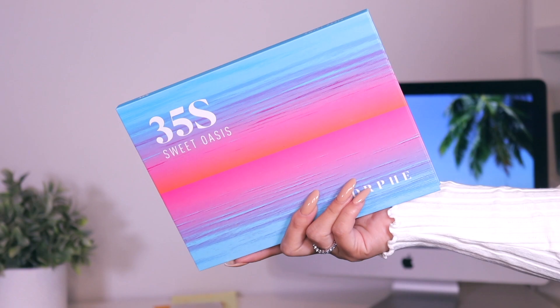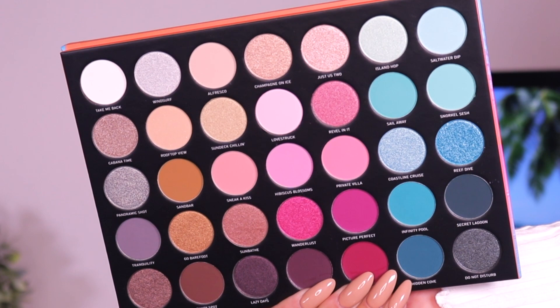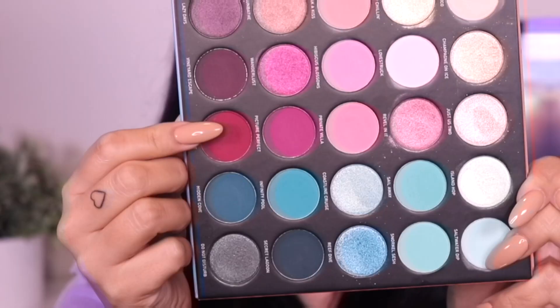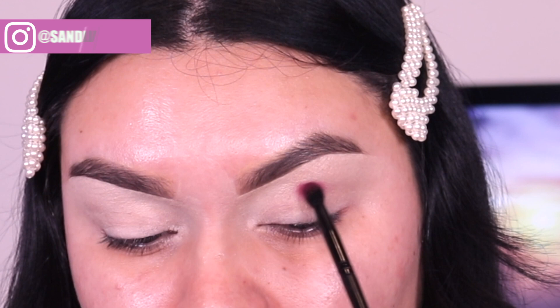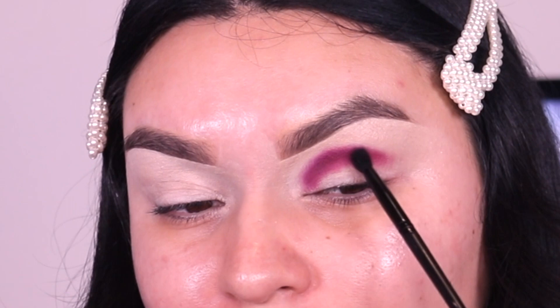Hi, welcome back to my channel. I have another video using the Sweet Oasis palette from Morphe. These clips might look familiar because they're from the first video I uploaded using this palette — definitely go check that out. But for today we have a Valentine's Day inspired makeup look, more on the glam side. I will be uploading more videos for Valentine's Day — two more wearable looks and one that's more super sexy and smoked out.